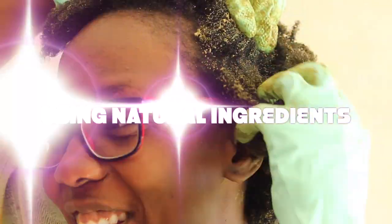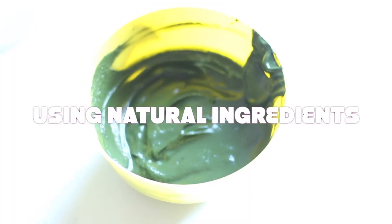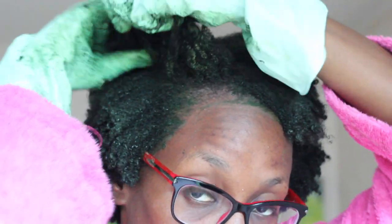Hey YouTube, it's Nuna. Welcome back for another video. Today I'm going to show you how I dye my hair jet black using natural products. If you're ready, let's get started.